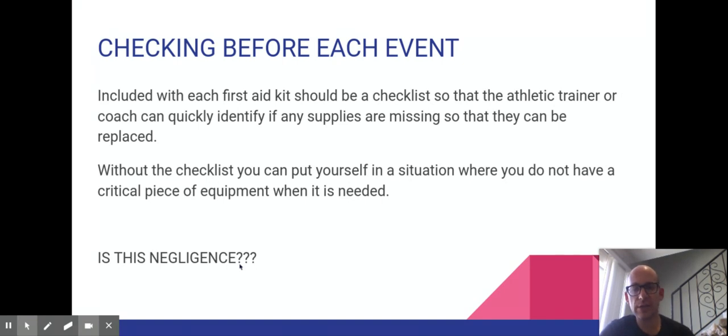Well-organized institutions will have a checklist inside that you have to check off and sign to confirm everything is there. When I worked as an EMT in an ambulance, this was the first thing we did every shift — a four-page sheet with probably 60 items. If anything was missing, I'd grab it from the store cupboard. Imagine arriving at a first aid situation only to find you didn't have the equipment you needed — I would say that would be considered negligent, probably grossly negligent.